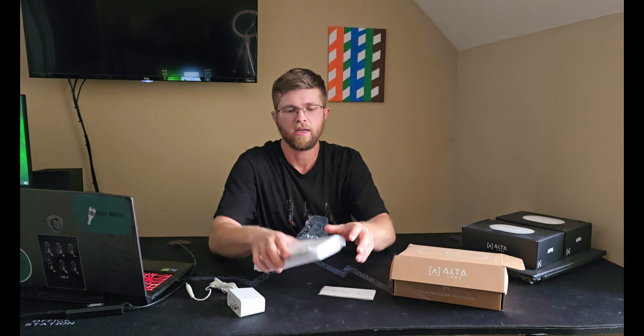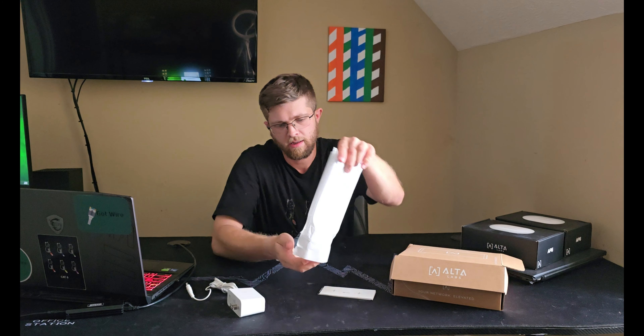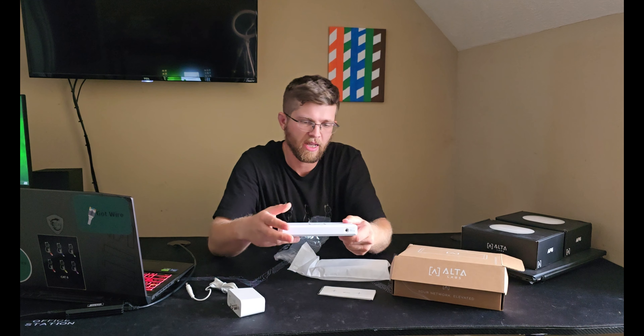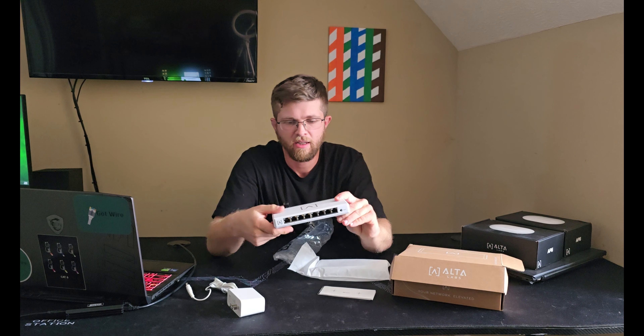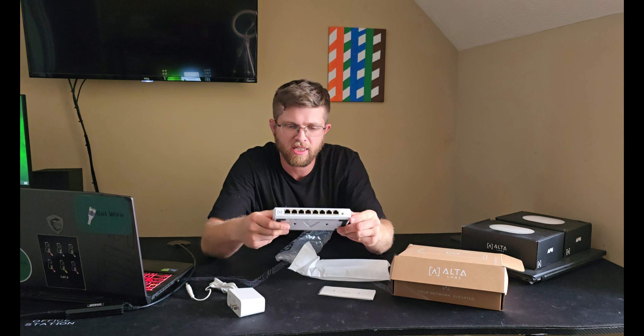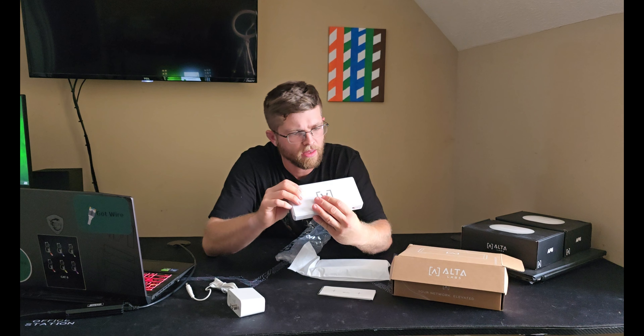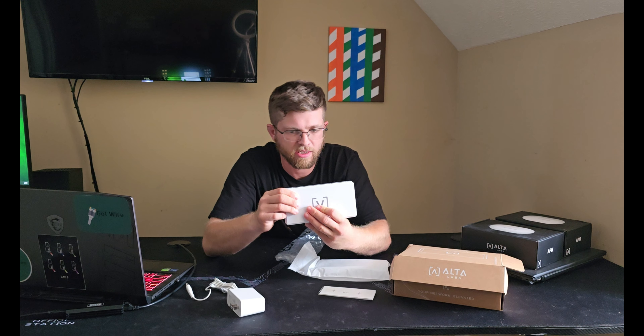You get the mount and then the switch. The unboxing isn't too bad — it could be better. I like Ubiquiti's myself, but you have the 8 port PoE switch here. I believe these are just PoE plus — I could be wrong. Let me look here. Yep, PoE plus, 54 DC volts max, 0.6 amp.